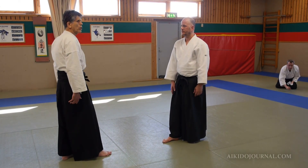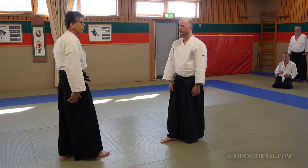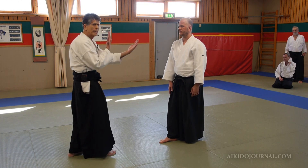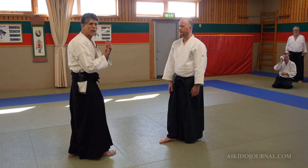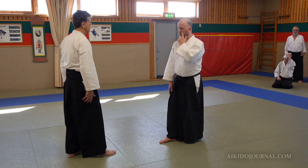I am Nage, he is Uke. Normally I wait for him to initiate the attack, but because of the nature of the distance and the fact that he's face to face with me, I don't want those bad conditions. So I'm going to initiate.